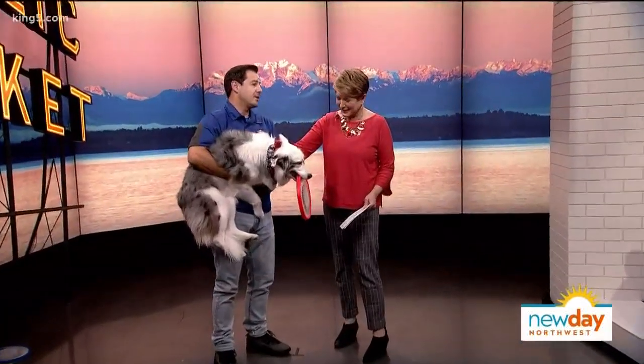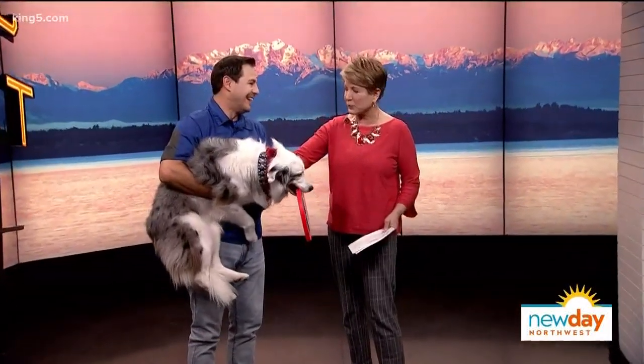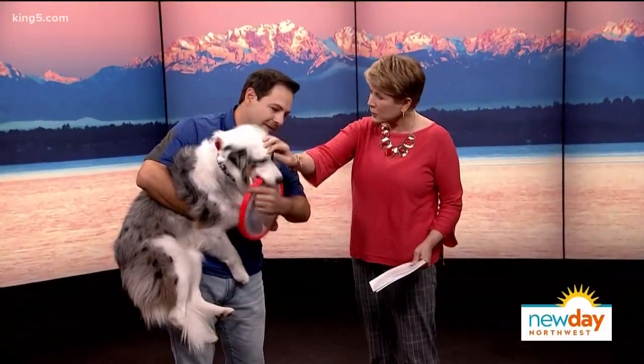Chris mentions he won't try to take Vinnie's frisbee away. All of his dogs are rescues from pounds and shelters across the country, and his mission is to promote animal rescue and pet adoption.